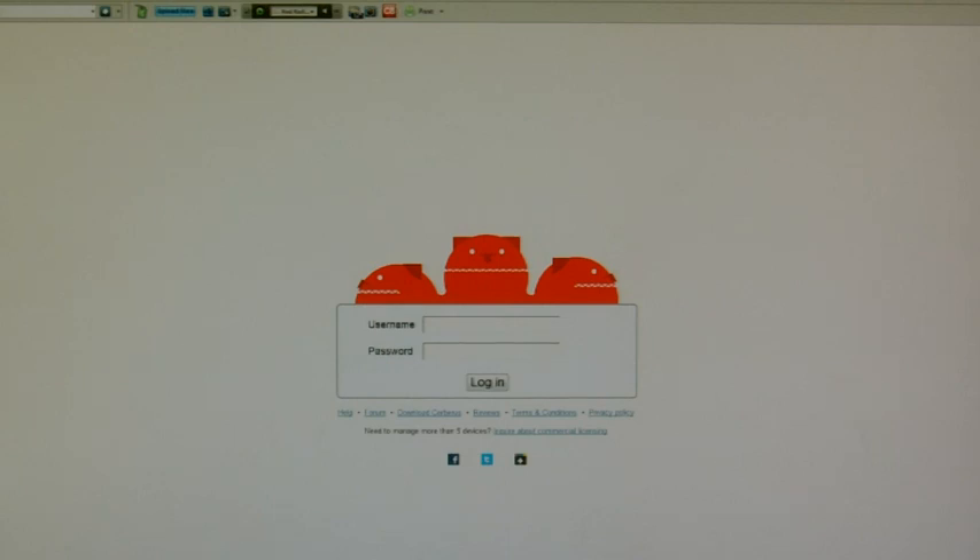Hi guys, thanks for dropping by. Today I'm going to talk about Cerberus Anti-Theft. It's a cracking bit of kit.